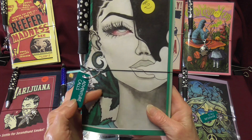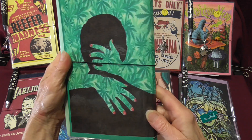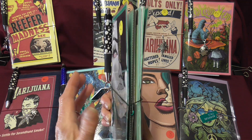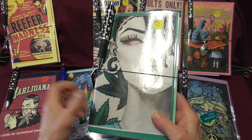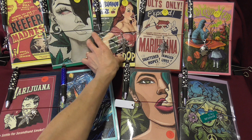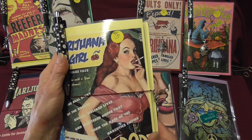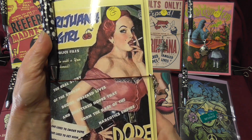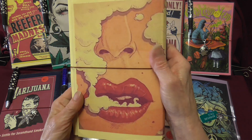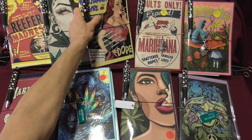Here's number two — this one has a charm and 'adventure calls.' Here's the back. Each one has the same kind of things inside, with the exception that the stickers are unique and different in each one. Here's number three — these are sassy and kind of tongue-in-cheek covers, really fun. That's the front and here's the back.